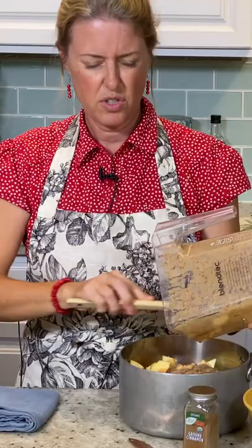So we're just going to pour our apples in. We're going to pour the sauce in because we're going to cook these just to soften them a little bit.